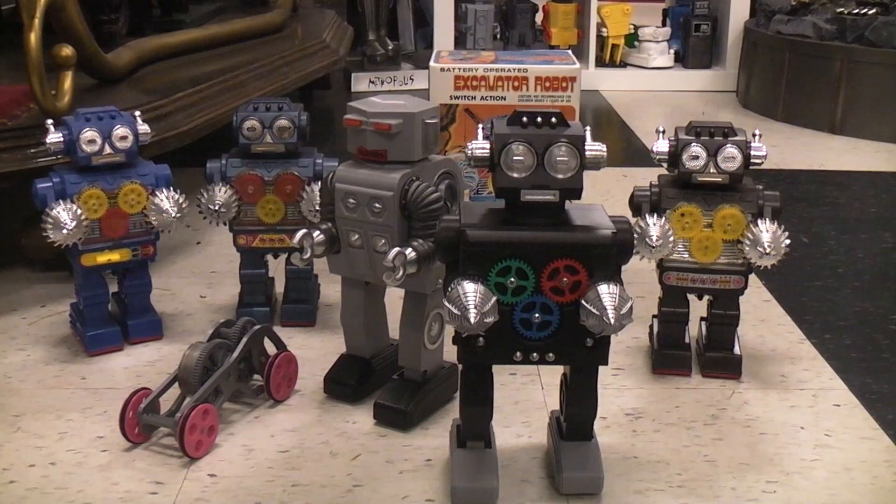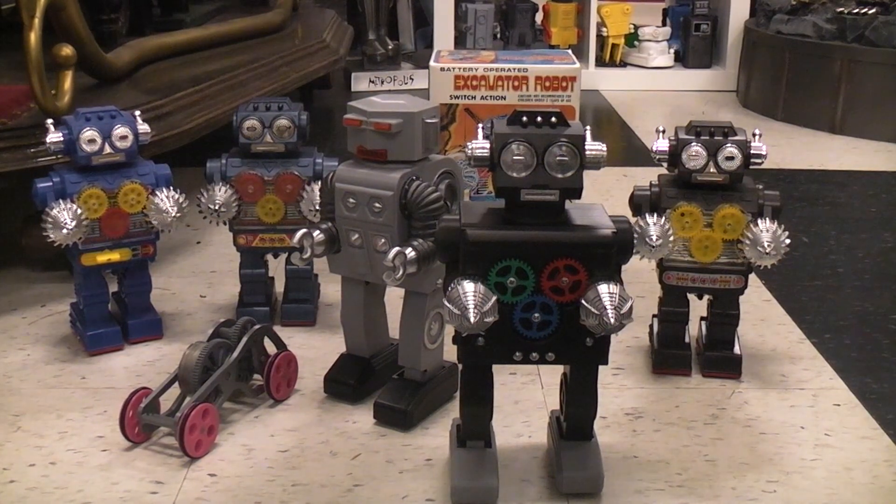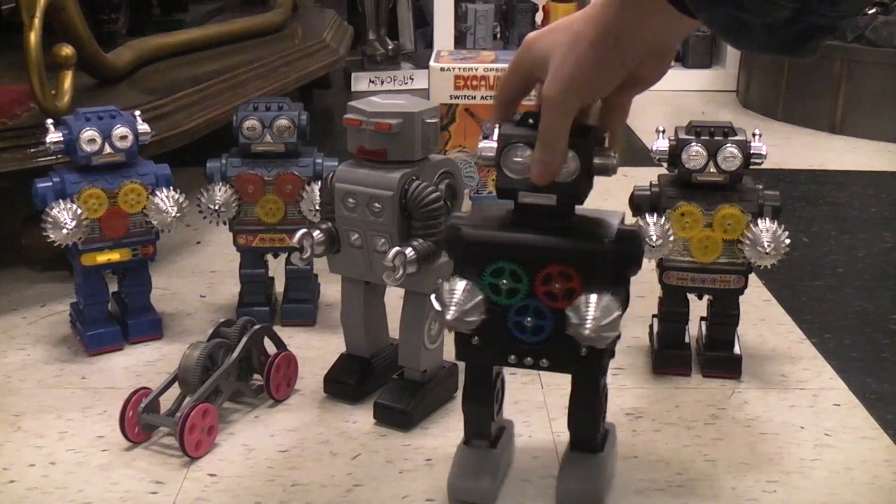Today we're going to talk about my new excavator robot, which is 3D printed and uses my flywheel design. It's this guy right here.